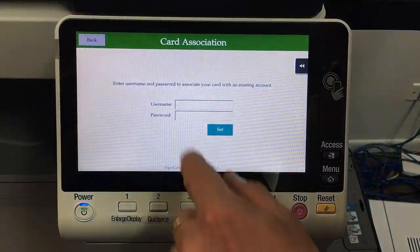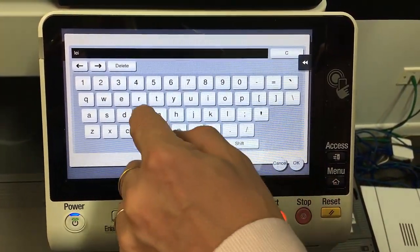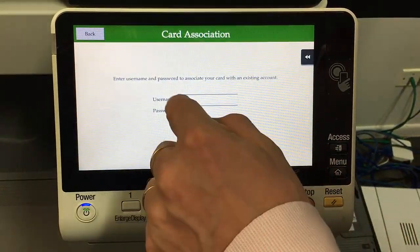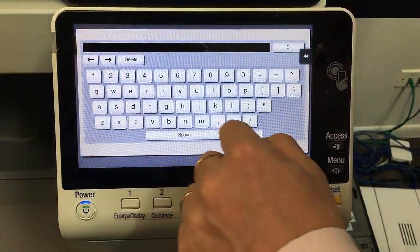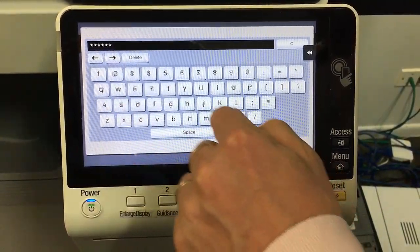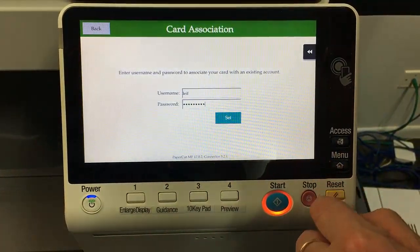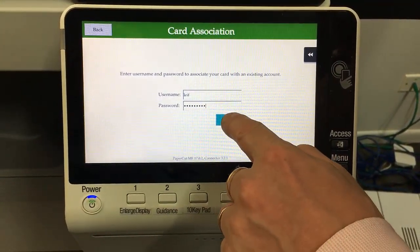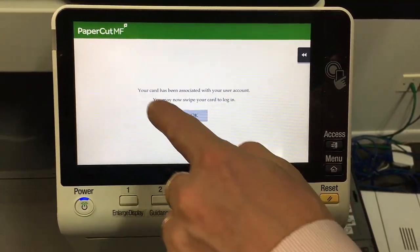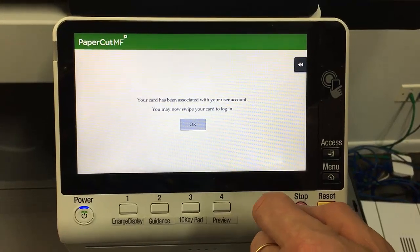So I'm going to say yes to that, and I'm going to enter my username and password, and login. Then we click Set, and you can now see your card has been associated with your user account. You may now swipe your card to login.